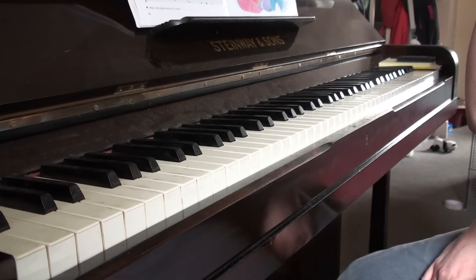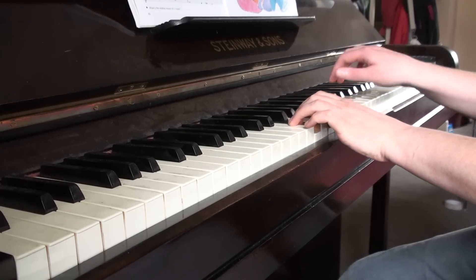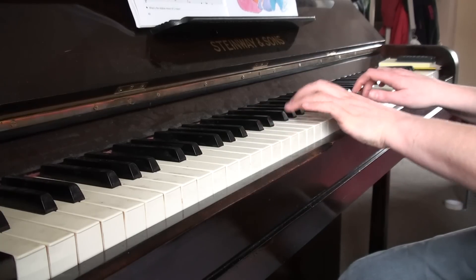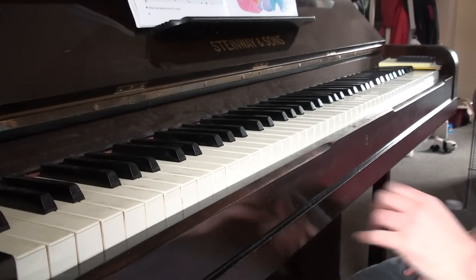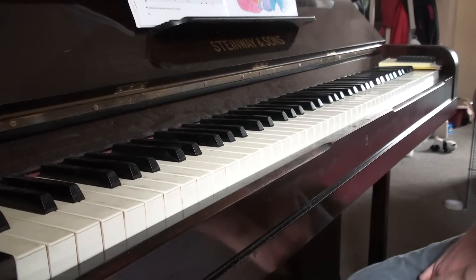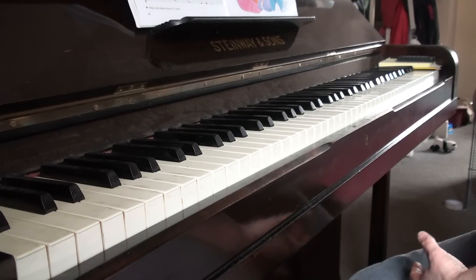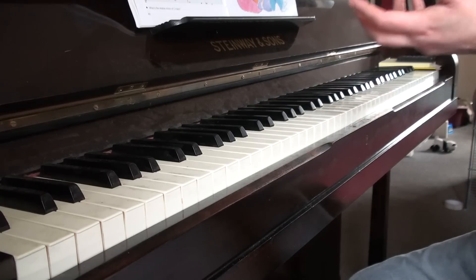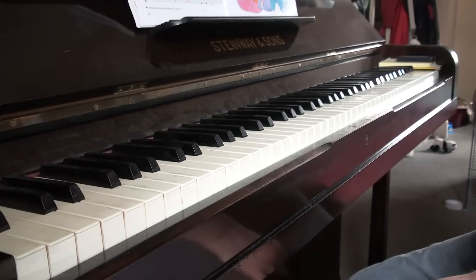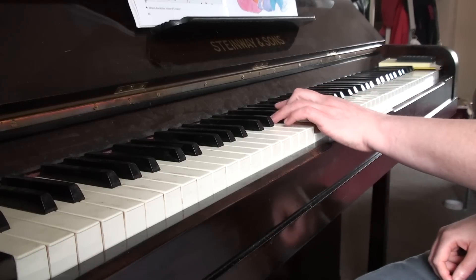Don't make it too legato. It's got slurs written all over the place, which is a bit horrible really. This would have been written for harpsichord — pianos weren't around in Purcell's day. Harpsichords had no dynamics, so they created differences in sound with more articulation. So the idea of it being very, very legato all the way through just wouldn't have happened. We've got to make sure that none of this is too legato.